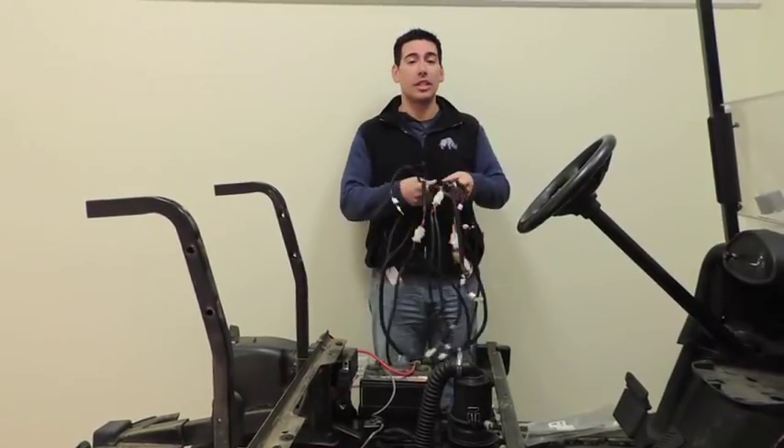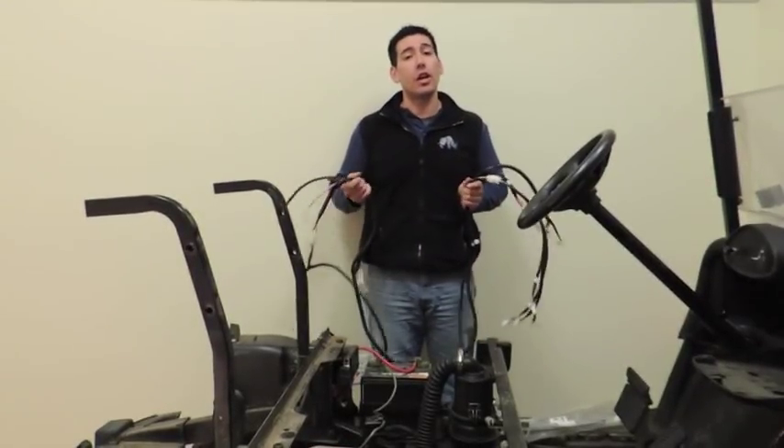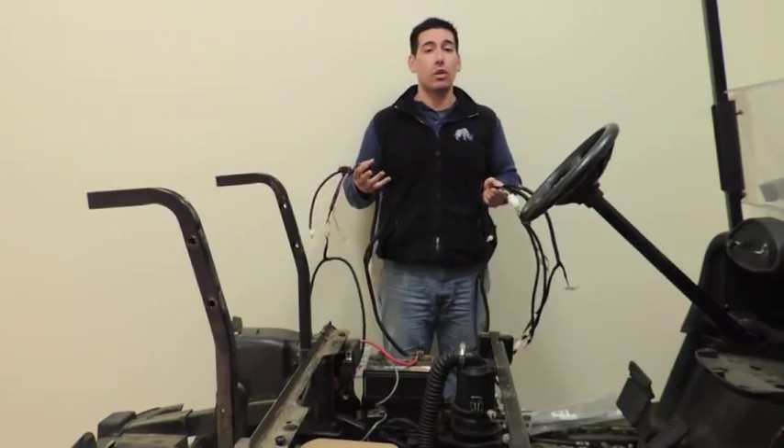Today, we're going to show you how to install the LGT699. It's for the RSV, the standard, and also the Deluxe light kit.